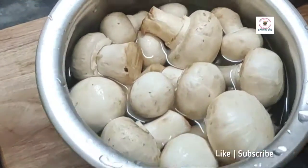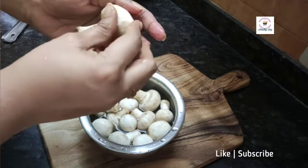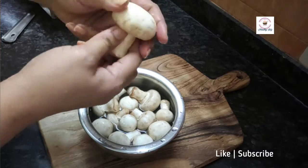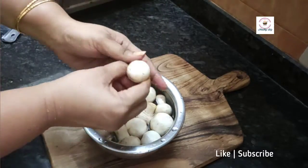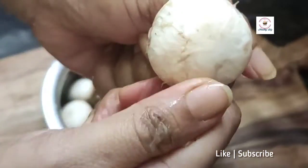The mushrooms should be washed properly because they have dirt on them, so you have to remove it nicely. Mushroom is a kind of fungus and bacteria grow very quickly, so they become sticky, slimy, and sometimes dark colored.